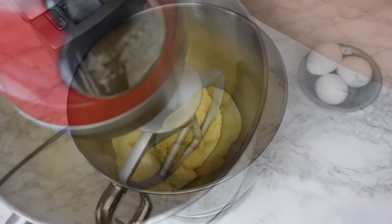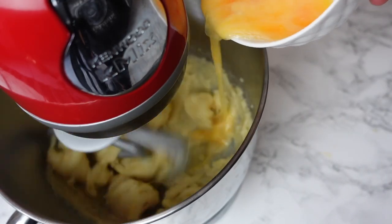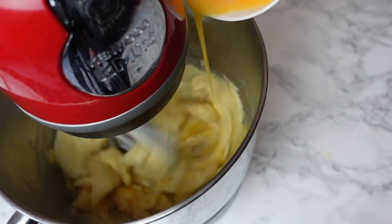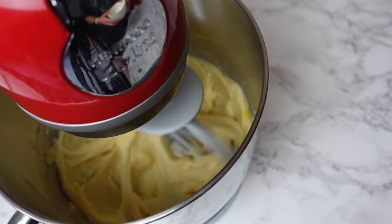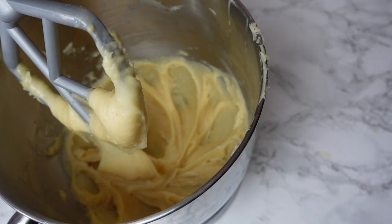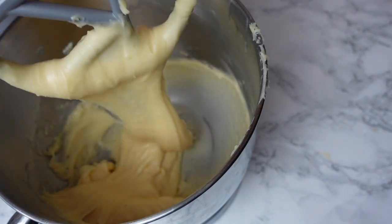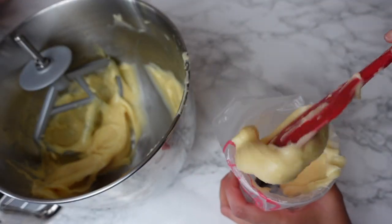You can use a machine or hand mixer. If using a machine, use the paddle attachment and start mixing the dough to help it cool faster — it should be cooled before you add the eggs. Whisk your eggs in a separate bowl and start adding them gradually to your dough. By the time you have incorporated all the eggs, you will end up with a texture that makes a ribbon when you pull it up — it slowly pulls down, not too fast. This is the perfect texture.